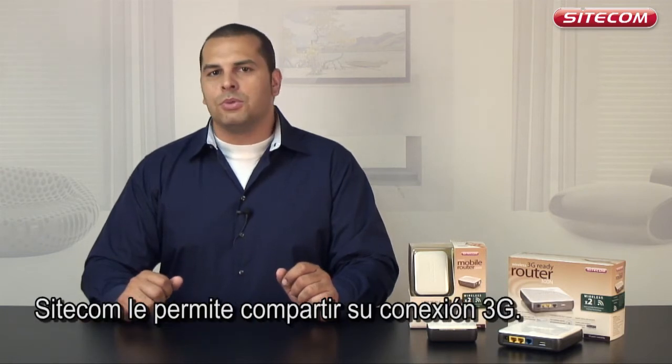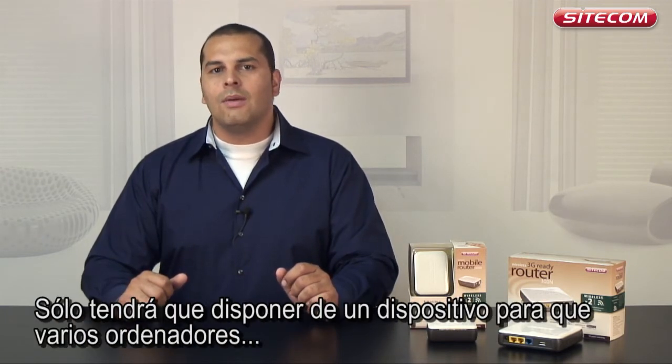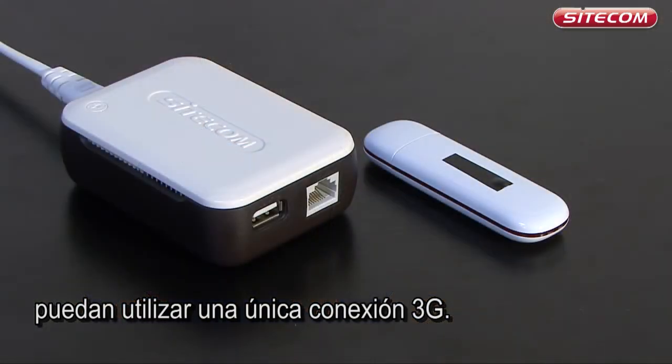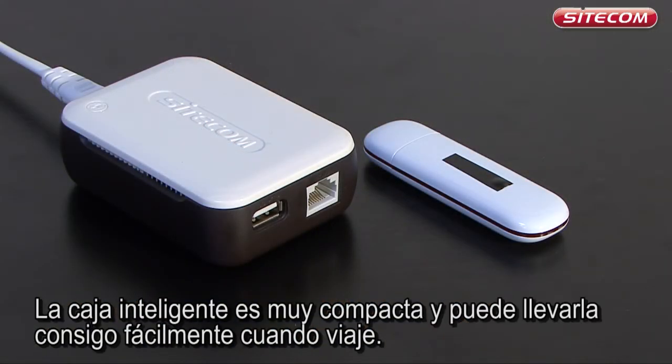Sidecom makes it possible to share a 3G connection. You only need one stick to allow a number of computers to use a single 3G connection. The clever box is extremely compact and can easily be taken with you when traveling.